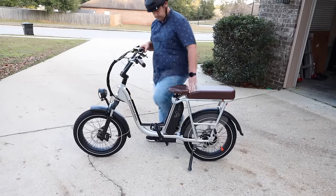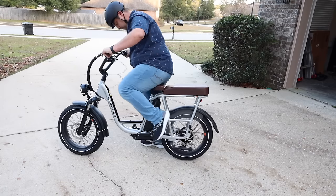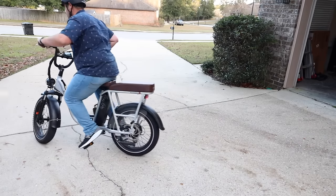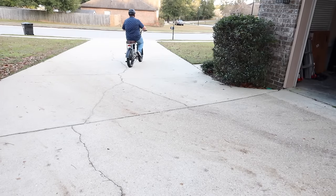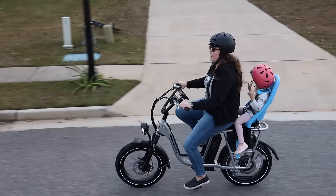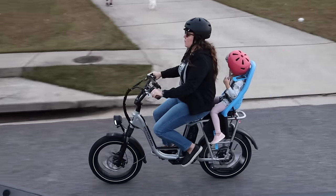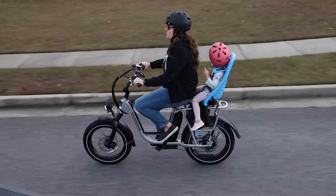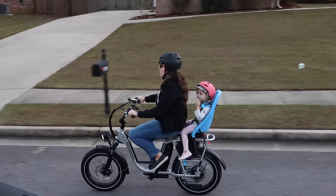The low step frame design also allowed me to get on and off the bike a whole lot easier, which I really liked. The 750 watt geared hub motor meant that I had plenty of torque to get up hills and get through other terrain. Overall we've had a ton of fun with our Rad Power Bikes and I definitely suggest purchasing this for someone on your Christmas list — they're definitely going to love these bikes. I'll include links in the description of where you can pick yours up today.